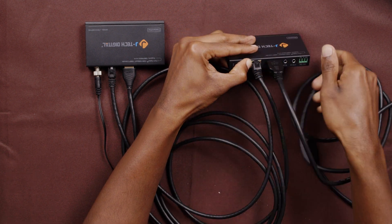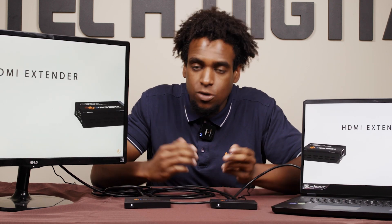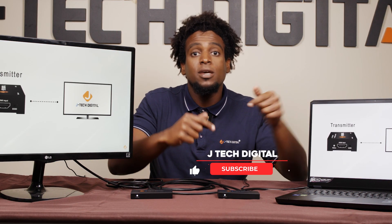Once we get an image, I can hit play from the transmitter or from our laptop source, and you'll see there's almost zero latency. Thanks for watching! If you liked that video, make sure to hit the like button and please subscribe to our JTech Digital YouTube channel — that'd be very helpful to us. Stay tuned, we'll see you next time.